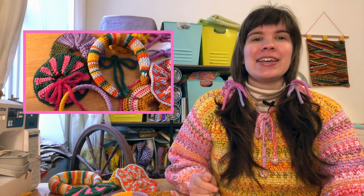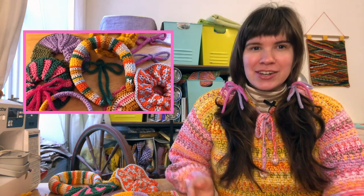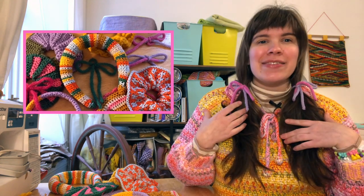Hi folks, welcome to my channel. My name is Kate Godwin, aka Neon Fuzz Studio, and I'm so happy you're here today because we are going to be making four different unique hair accessories: two types of scrunchies, adorable hair bows, and some headbands. These are awesome projects if you are new to crochet, knitting, all that — so let's hop to it.